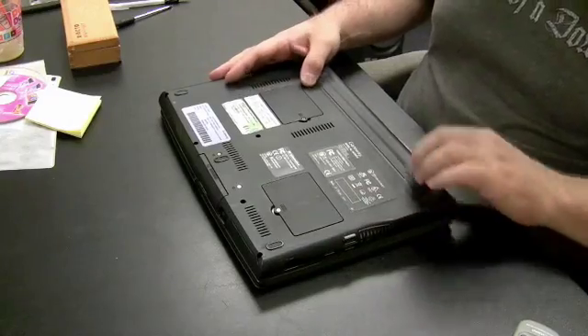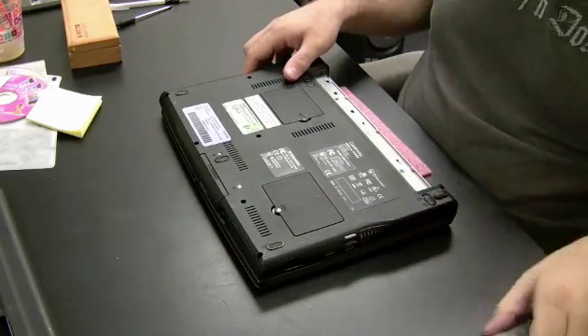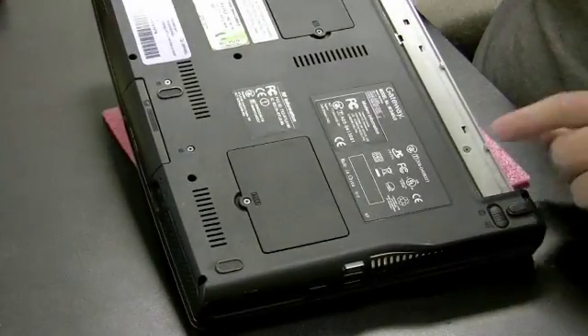The smart thing to do first is, of course, take the battery out. Then check to see if there are any screws on the underside of the computer holding in that plate. I'm going to zoom in here to give you a better view — it looks like there are a couple of screws.